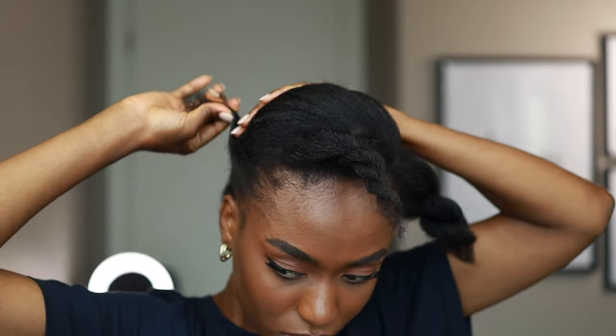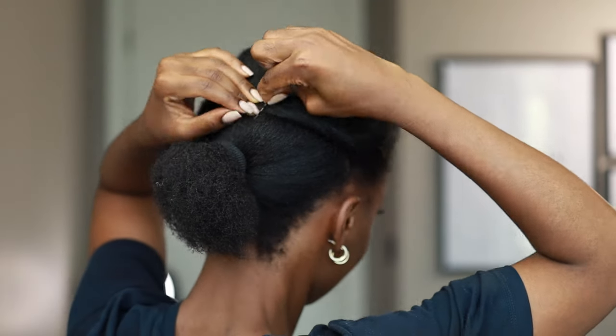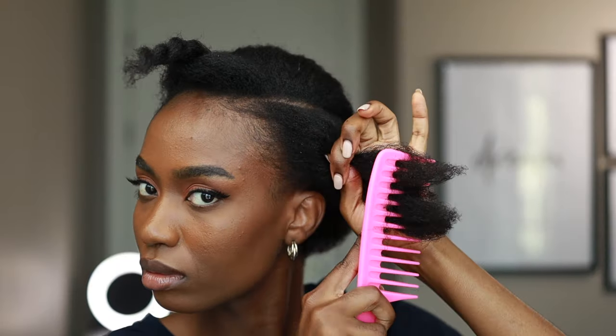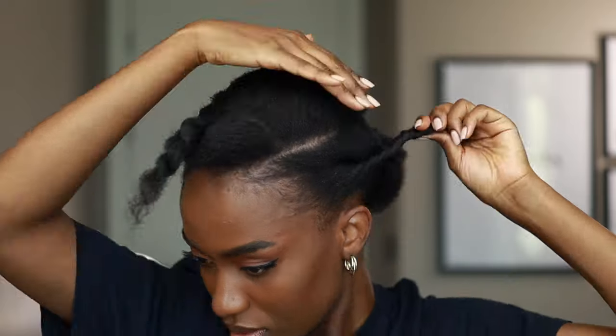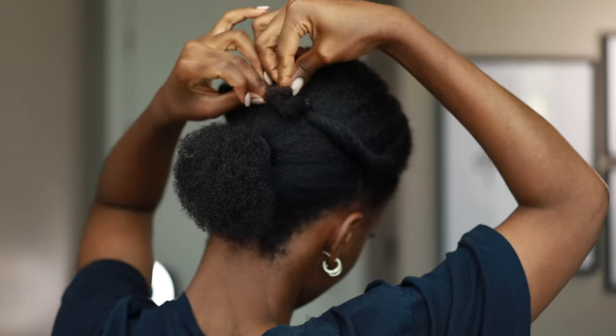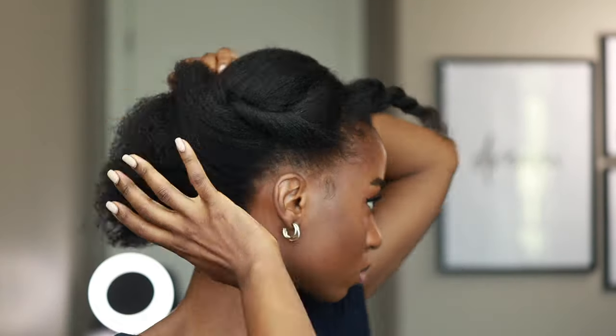I feel like the roll twist is great for people who don't know how to flat twist. If you don't know how to braid but still want to style your hair to look simple, classy, and elegant at the same time, the roll twist method is one of the best methods I would suggest you try. If your hair is longer, you can use a scrunchie or a hair tie to put both ends of the roll twist together.